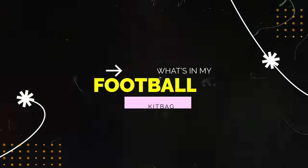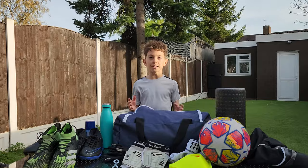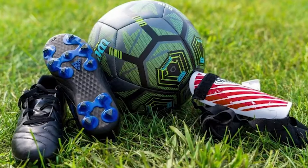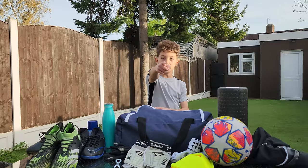Today I'm going to be showing you what is in my football kit bag. I'm going to be showing you exactly what you need for football success — the type of things you need to pack to be ready for any training session or match. Let's get into it.